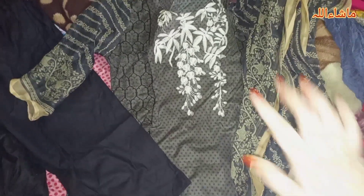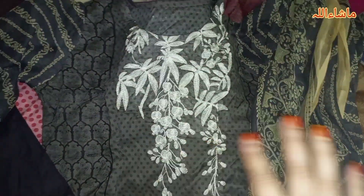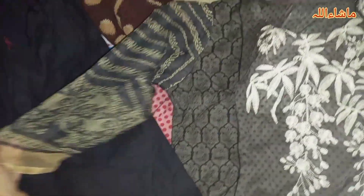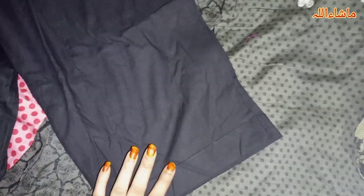This is dress number 6. This is rust color and beige color. I got this fabric because I really liked it. Personally, I feel this fabric suits me. It looks like black on the video but it is not black — it is a dress color.